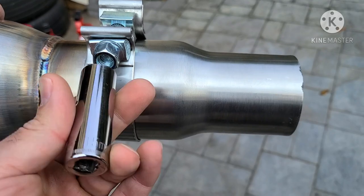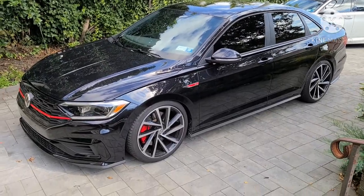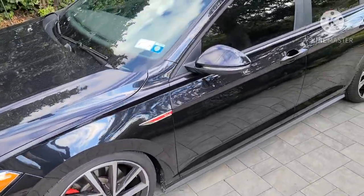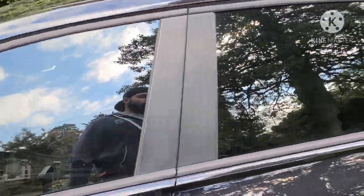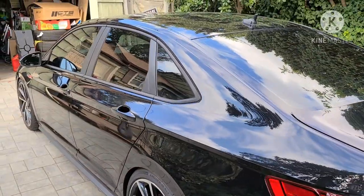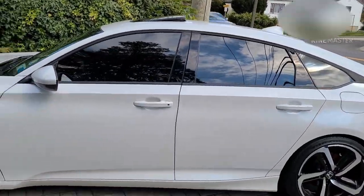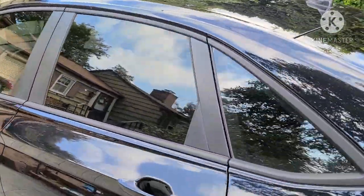Everything aftermarket is a little bit bigger. The downpipe is all in, everything's buttoned up, and we're about to take it out. The installation went pretty smoothly. He also got the car tinted yesterday, so he can't roll down the windows — but it looks a lot better.